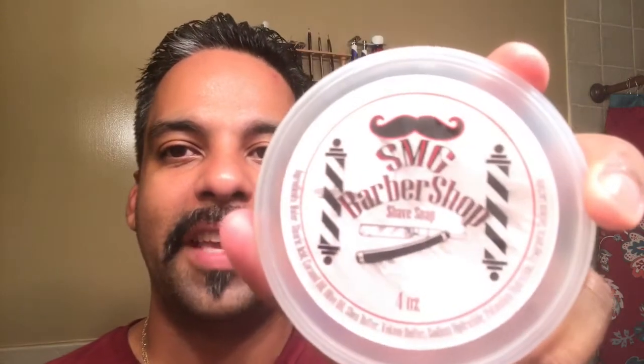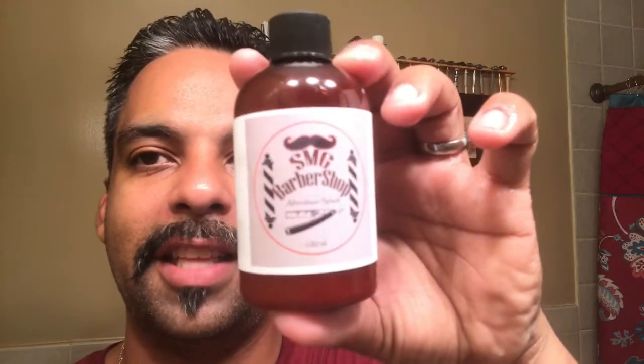Hey, what's going on guys, Gil here again. I am back for another shave today. It's been a couple of days, a lot going on, but finally have a chance to put a shave on camera. I'm gonna be shaving with the SMG barbershop soaps today — this is some of the soap that I won in that last raffle. I also have the matching aftershave.